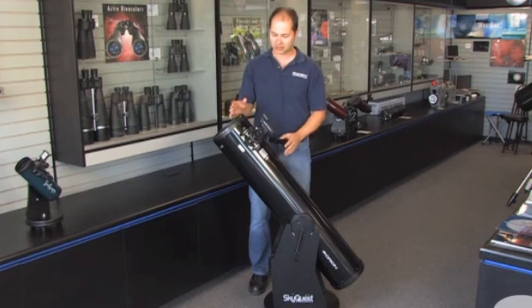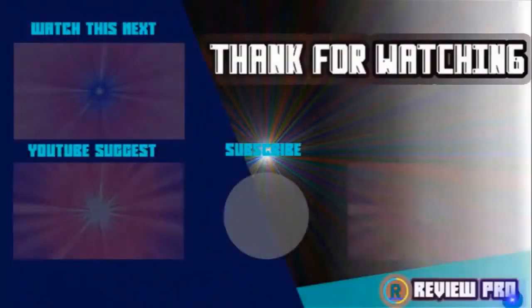The Orion SkyQuest XT8 Classic is a fantastic option. Thank you very much, and clear skies. Thanks for watching — I hope you liked the video. If you found it helpful, please remember to leave a like and subscribe to my channel. If you have any questions related to these products, you can leave a comment below and I'll get back to you as soon as I can.